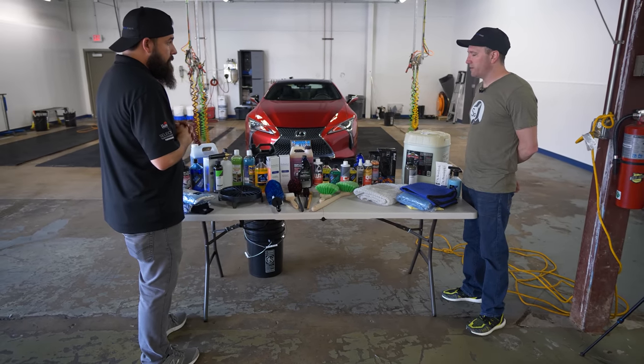Jason just finished washing two lovely vehicles, one provided by Lexus North America — thanks to Matt Ruska and Kurt McAllister. What we tried to do here is demystify the washing process. There's not one way to wash a car, but hopefully this gives you the tips, tricks, and tools you need to get the job done right without tearing up your paint.